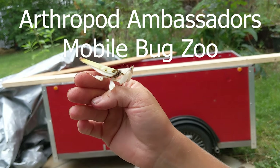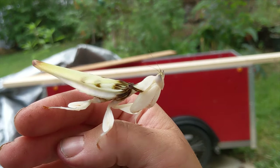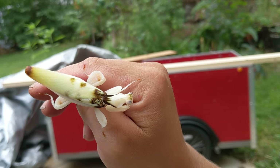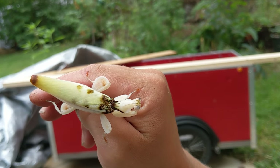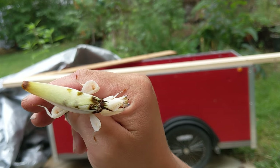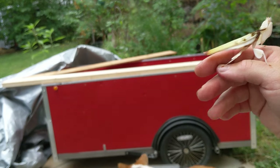Hello everyone and welcome. I just wanted to do a quick introduction to this beautiful lady who's finally mature and hardened up and looks beautiful. This was the sub-adult that was in pre-molt. Anyway, this is this lady and we also wanted to show you our project we're working on.